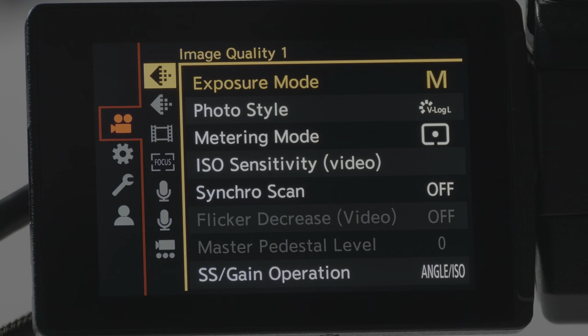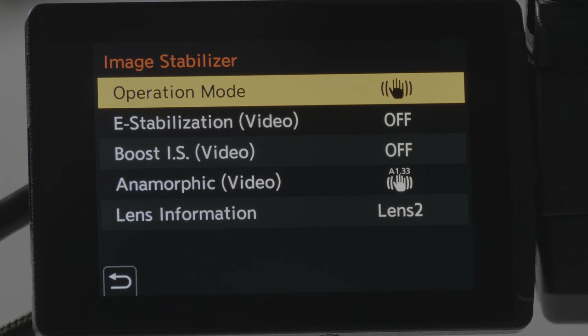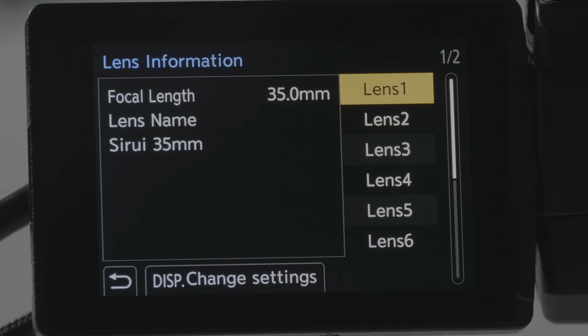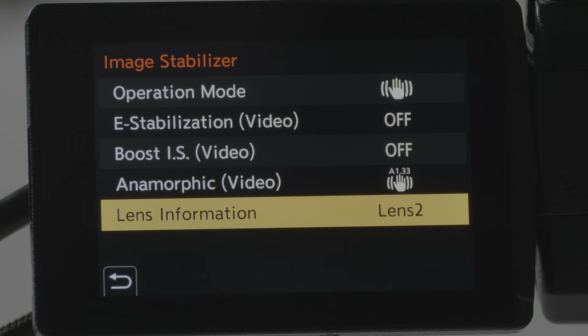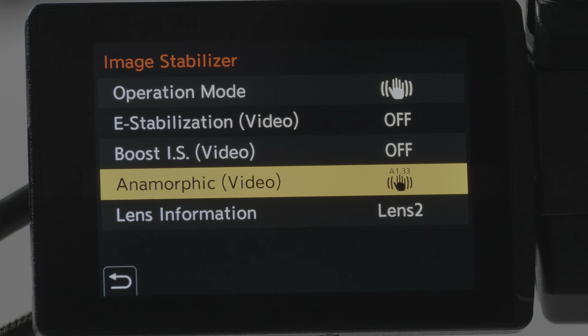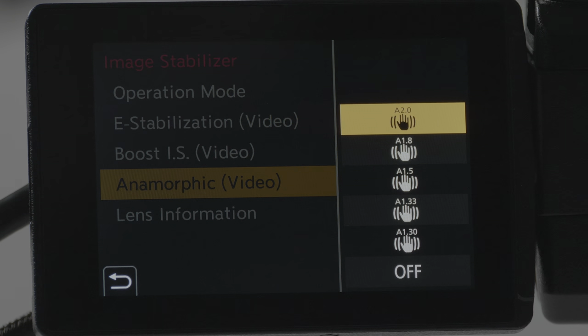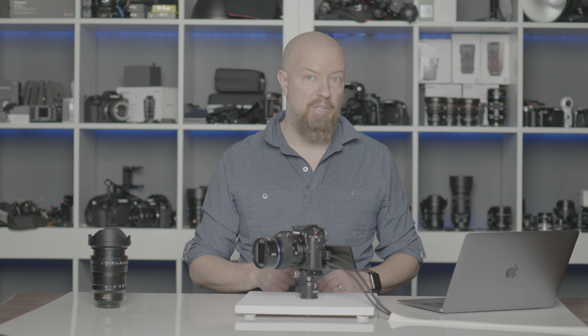From the Cinema menu, go to the Others menu and you'll find Image Stabilizer. Under Lens Information, you can now program in individual lenses — here I have the Sidoi 35mm under Lens 1 and the Sidoi 50mm under Lens 2, with the actual focal length programmed in. Then under Anamorphic Stabilization, you can set stabilization depending on the squeeze ratio of the lens — in this case, 1.33. That's something totally new to the GH5 Mark II.